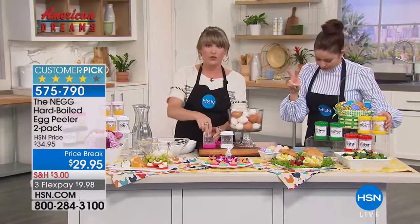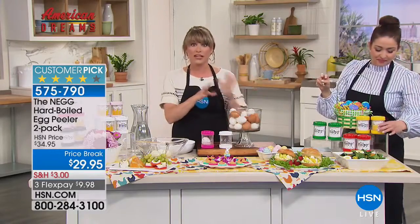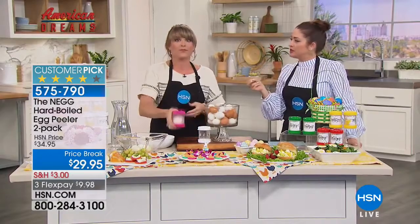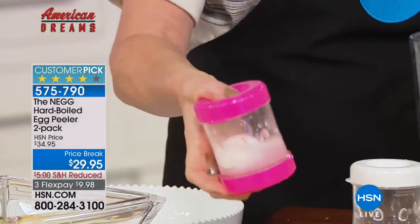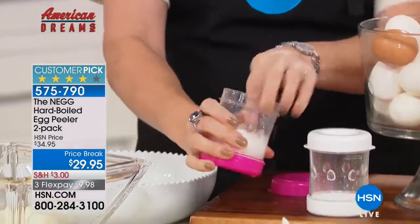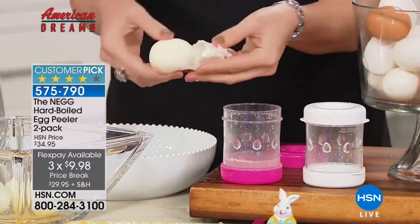Deviled eggs are the dreamiest snack ever. If you're the deviled egg bringer to the party, now you don't have to stand there for an hour to peel your eggs. I've never understood why we only do deviled eggs at special occasions like Easter, Christmas, and Thanksgiving — but the reason is because they're such a pain to peel. They're $5 off today with reduced shipping and handling, and you get two of them.